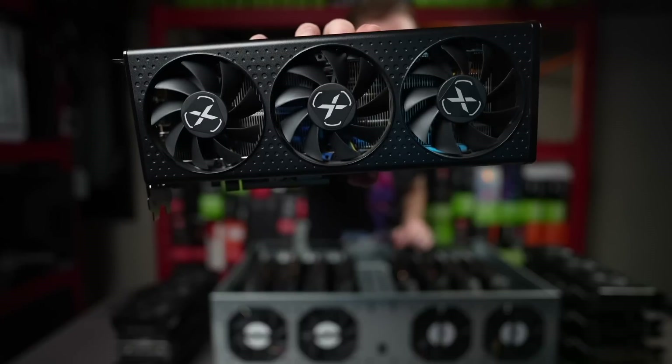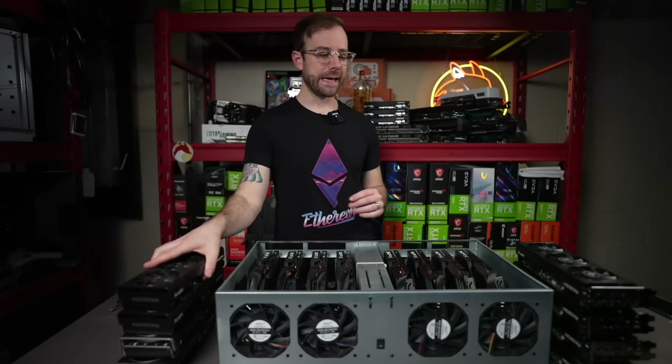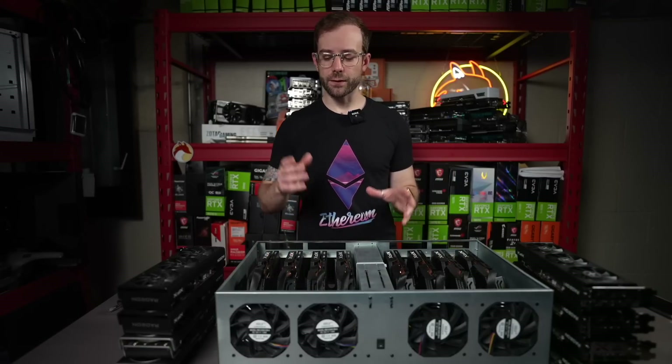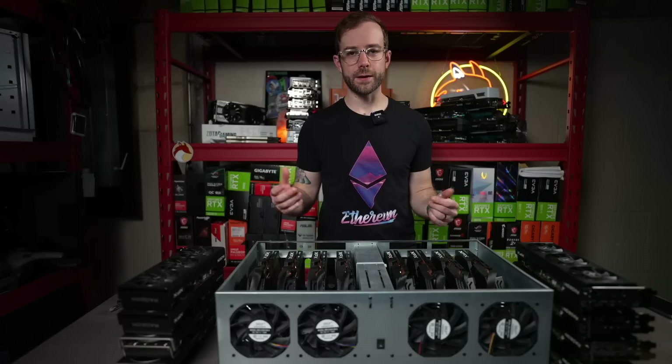So you can see these here, and these are great. These are 6600 XTs. I have eight of them ready to go. So what I'm going to do is swap out all of these, get those installed. Let's get going right now and I'll just talk my way through it as we go.